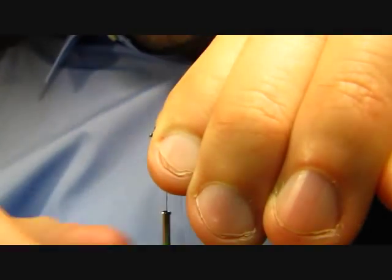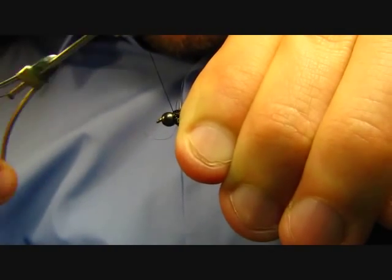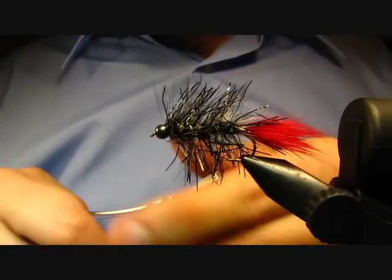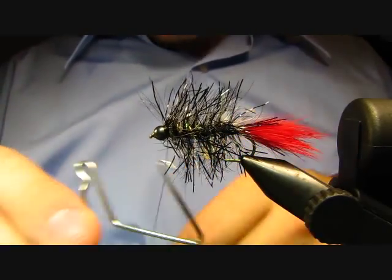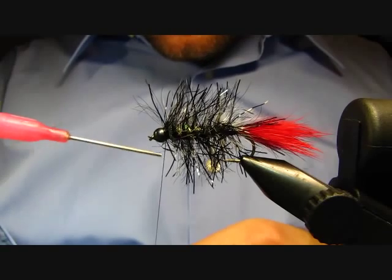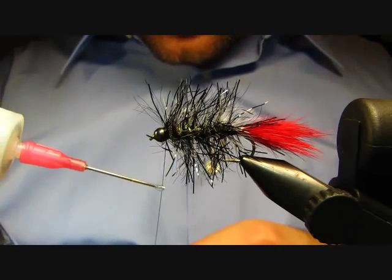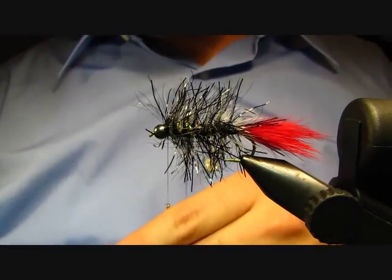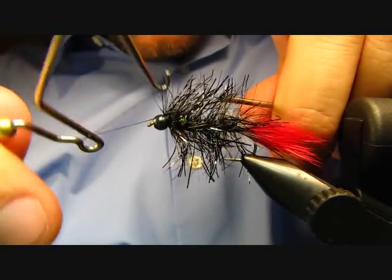Just kind of sweep back any fibers that are pointing forward and build up a little bit of thread. We already have a base of dubbing right behind the bead to wrap onto as we finish the fly. Because I have my hackle fibers coming all the way up to where I'm tying off, I'm going to go ahead and throw my head cement onto my thread first — this way I don't get head cement into the hackle fibers and dubbing. One, two, three — that should be good. Tighten that up, trim your thread, and that's pretty much the fly.